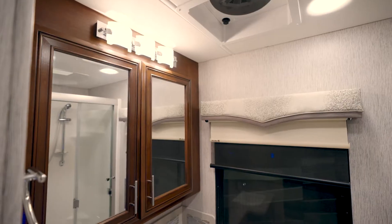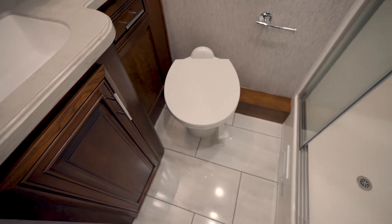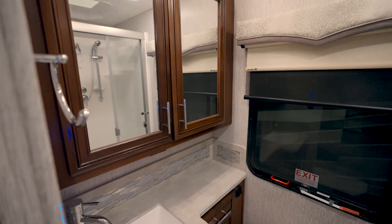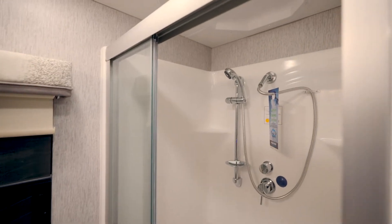Right across from that is the first of the two baths. You can see the porcelain bowl as well as the gorgeous solid surface countertops. You have the mirrored medicine cabinet in there, very well lit, and the large one-piece fiberglass shower.